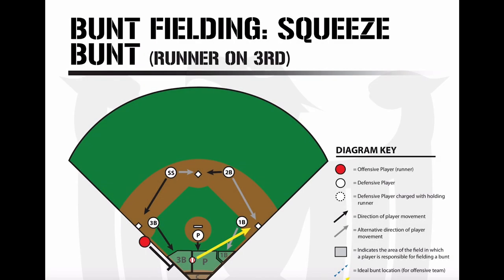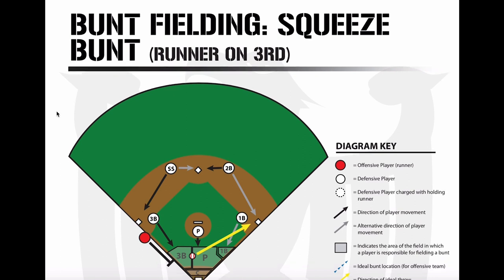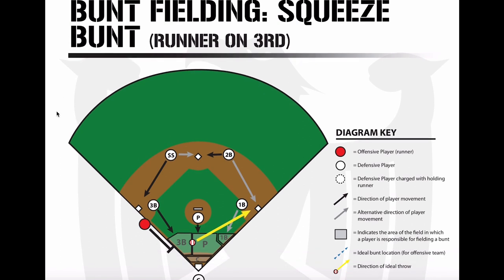We're going to talk about squeeze bunts. I'm not a fan of squeeze bunts — I don't think they make a lot of sense for the offense. With a runner on third and less than two outs, they're going to score 85 percent of the time with no outs, and about 60 to 68 percent of the time with one out from third anyway.